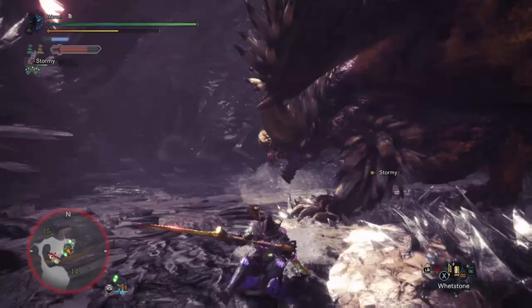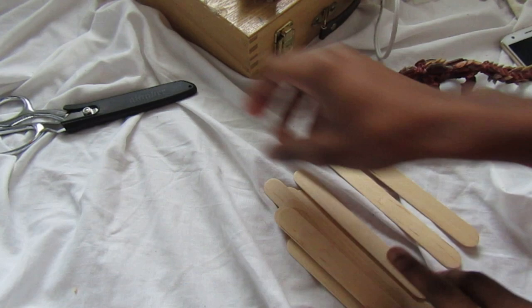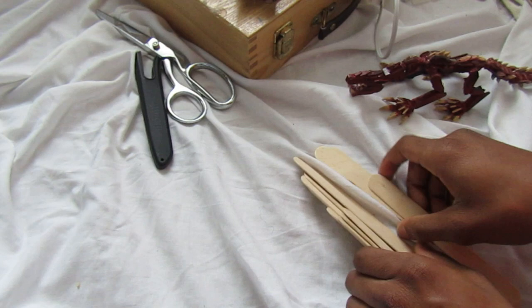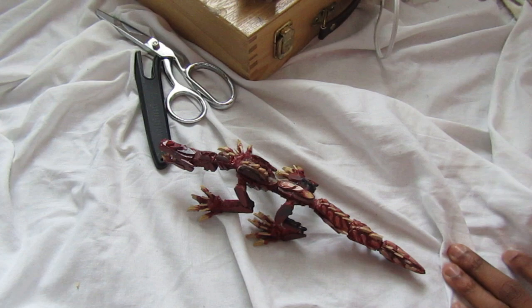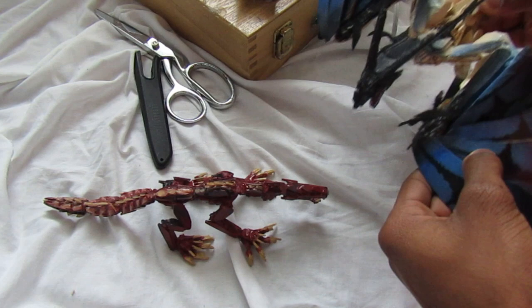I'll be happy to post them on my YouTube videos so you guys can get some credit. So here is the step-by-step process to making the Paloma. The most important thing I try to focus on is scale. I have with me the Odogaron and the Legiana — the Legiana would be bigger than the Paloma, and the Odogaron is slightly smaller — and I'm going to use these two models to get a good sense of scale.